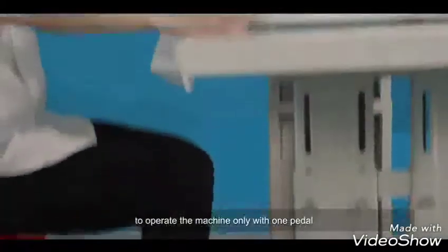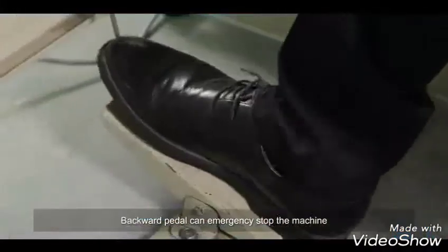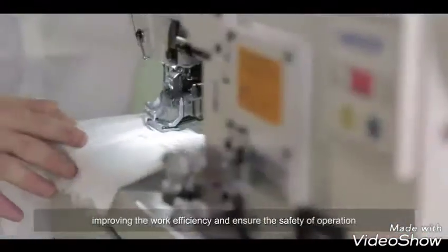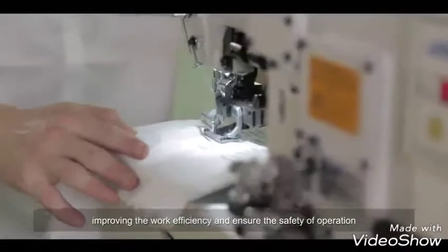The machine operates with only one pedal. Pressing the pedal backward triggers an emergency stop, reducing the risk of wrong operation, improving work efficiency, and ensuring the safety of operation.